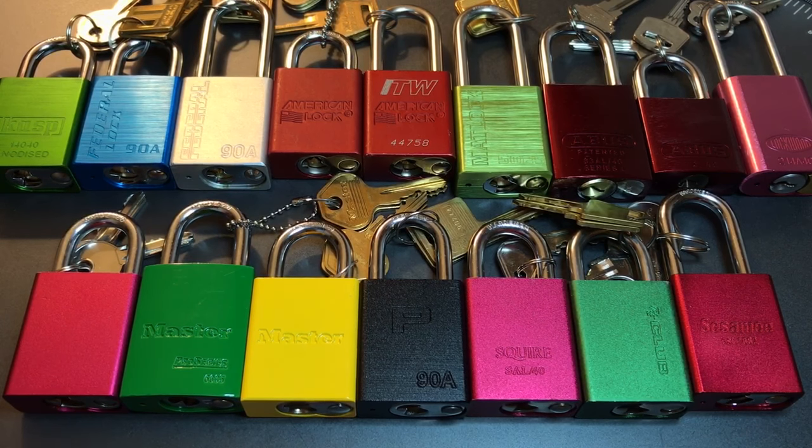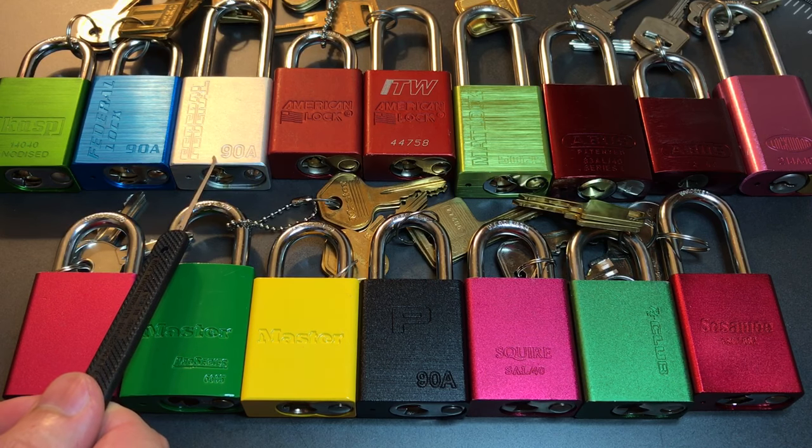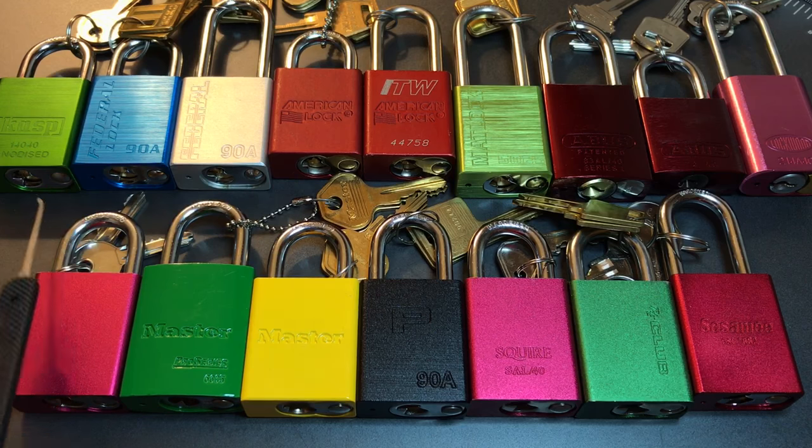Let's start by taking you through what locks I have laid out in front of you. First we have a Chinese generic lock with no brand. Then we have two Master Lock Series 6835 locks. Then we have a PacLock 90A, a Squire SAL40, a lock from the Club brand, and a Sesame lock at the end of the bottom row. Moving up to the top row, we have a Casp 14040, then two Federal Lock 90As — the silver one is older than the blue one and they have different keyways.